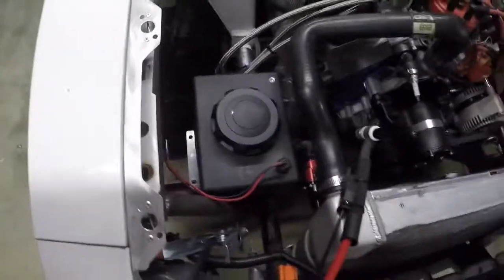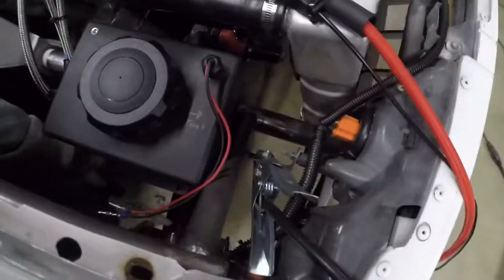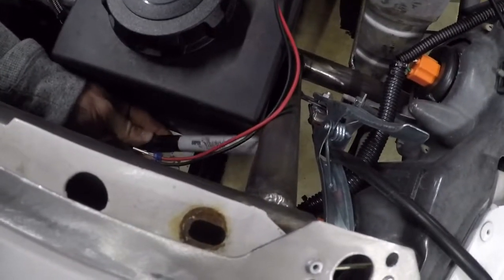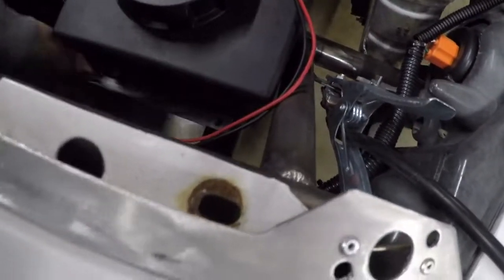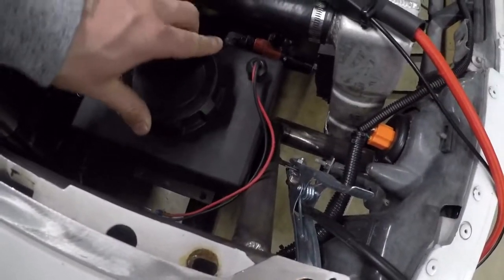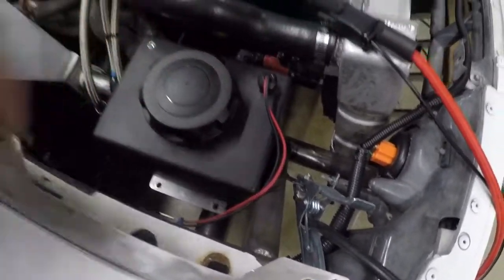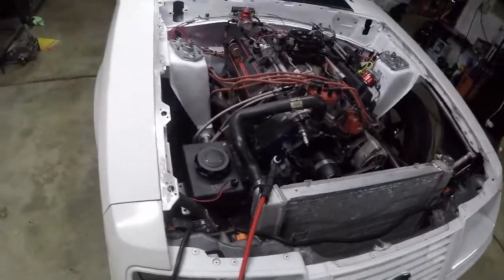Got it in there kind of where I want it. I got to make another bar back here, and when I make this bar that sits underneath here, I'm going to make another support from right here down to this bar — so it's going to come down and then under and then connect to everything else. Should be plenty strong. Even without the welding being done it's pretty sturdy, so I have faith. We'll see what happens.